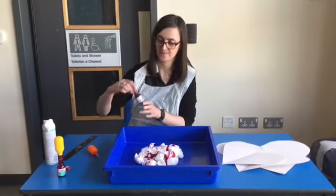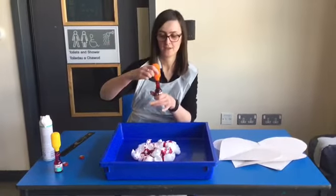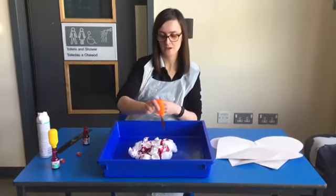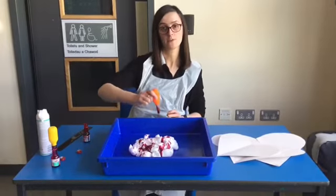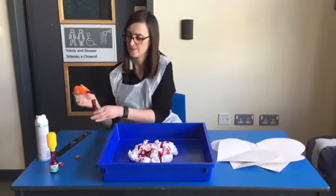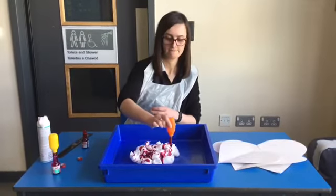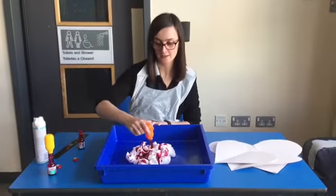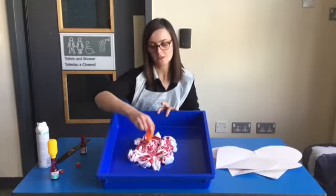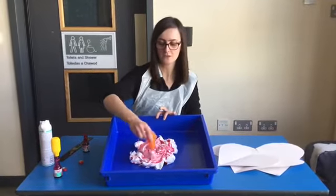Then I'm going to get my next colour and do the same — squeeze lots in there, and then just mark it around. You could go up and down, or you could do two nice big circles. I'm going to use my pipette and go around in circles. You can see the different patterns coming from the lines and the circles that I'm drawing.